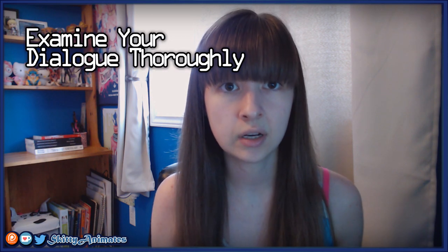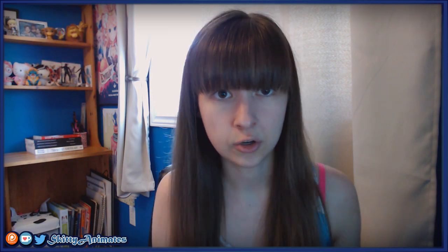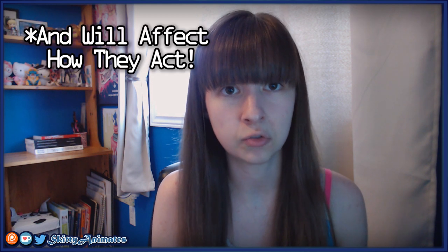The next thing is to really study the dialogue in your shot. You're not just listening to the words that are being said — you're listening to the beat at which they say it. You're listening to what they're feeling, you're listening to how they project themselves. All of this can be found in their voice.